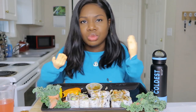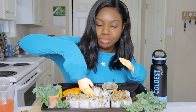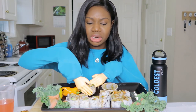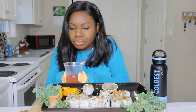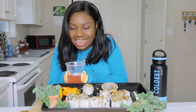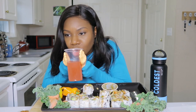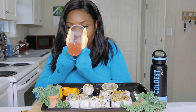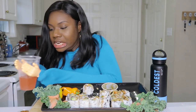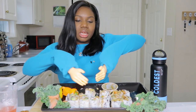What y'all eating on? I hope y'all had something good. I'm getting into this one — this is the Philadelphia roll with the cream cheese. Oh, that ginger was spicy! All right, let's try this again.